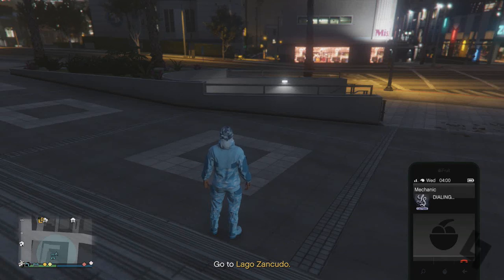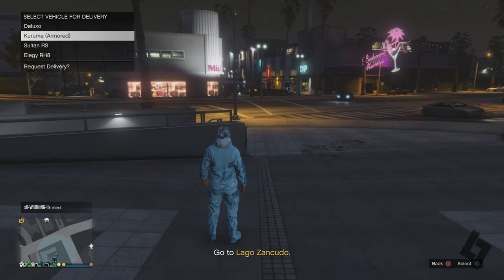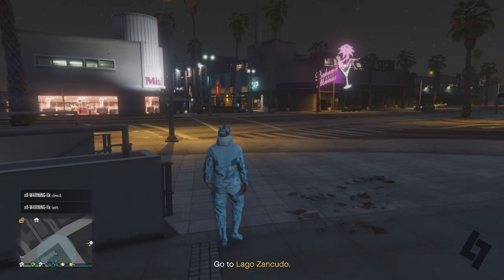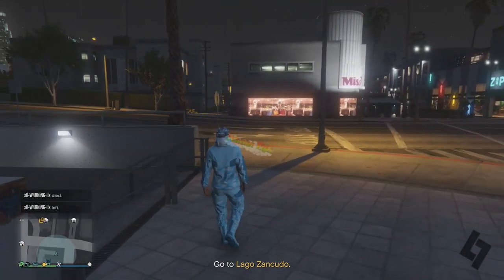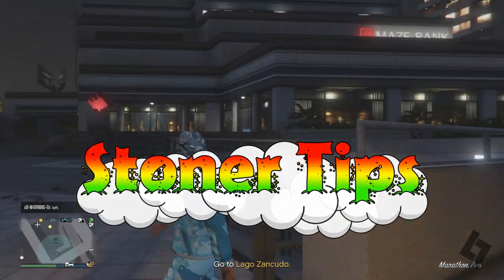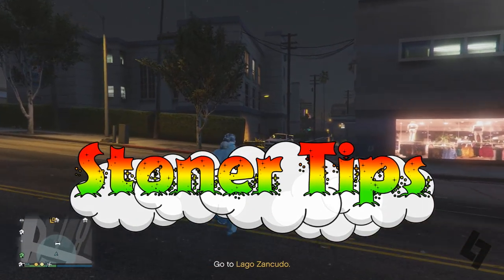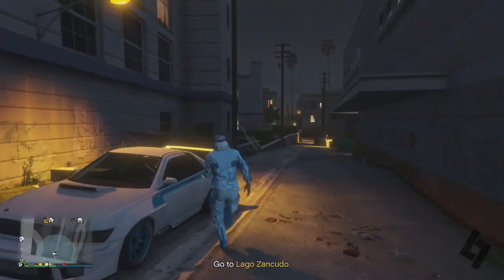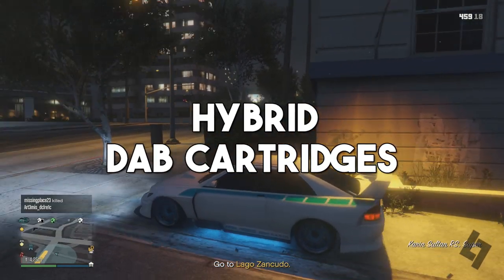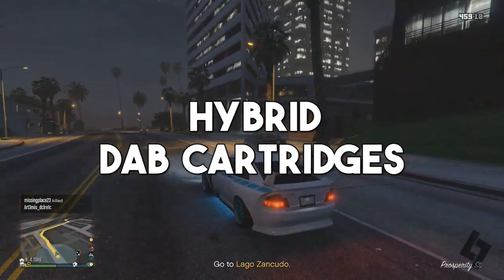What's going on everybody, it's your boy the low-key legend. Today I'm back with a brand new episode of Stoner Tips — episode 121 of the Stoner Tips series. Today's topic is another continuation of the last couple videos I've made on this subject. We're going to be talking about hybrid dab cartridges. So if you guys do enjoy, smash the thumbs up button. Let's dive right into this video.